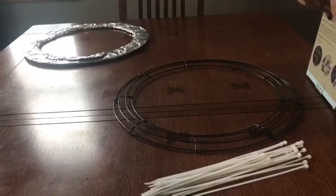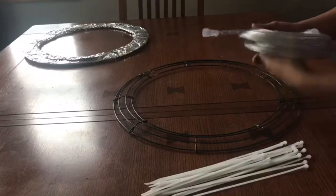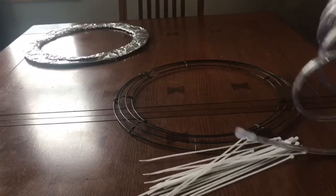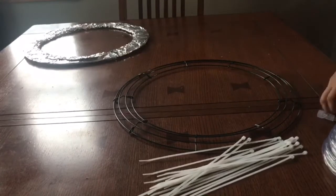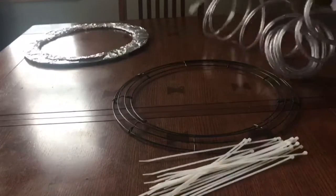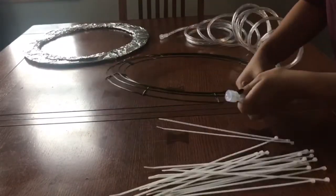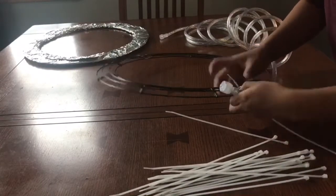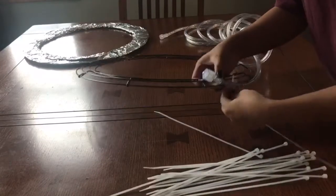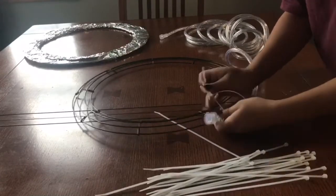Now I'm going to take the lights I bought from Walmart and zip-tie them to the wreath. Basically I'm going under the bar and then around the light — you'll see what I'm doing, it's kind of self-explanatory. It took me a little while because the lights are rolled into a coil so they don't want to stay straight, but after a while I got the hang of it and it was a piece of cake.